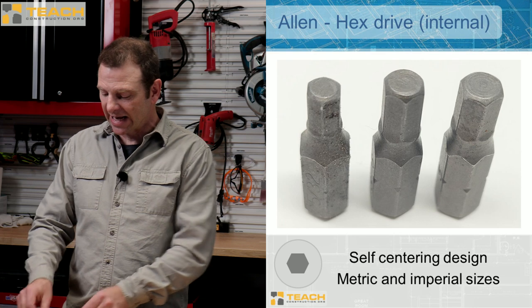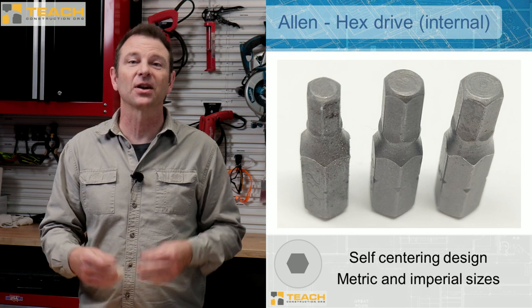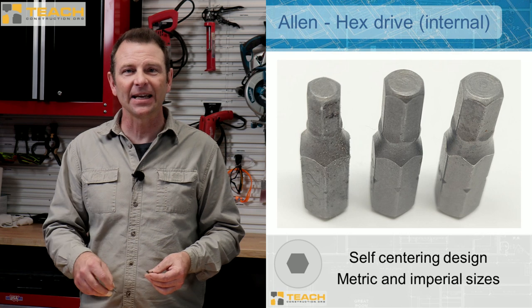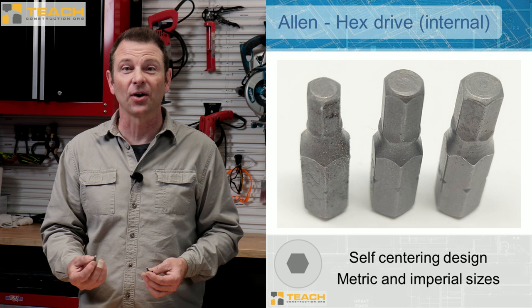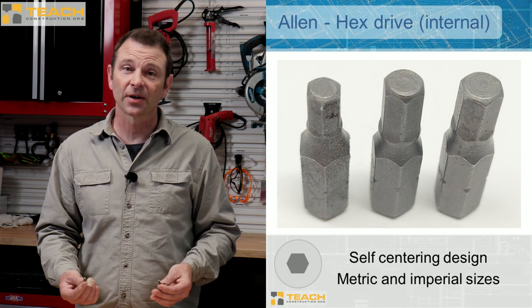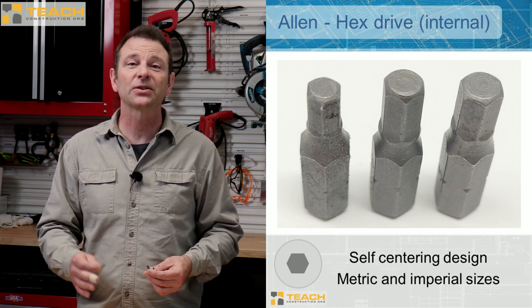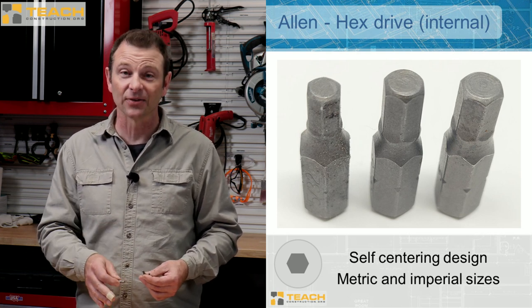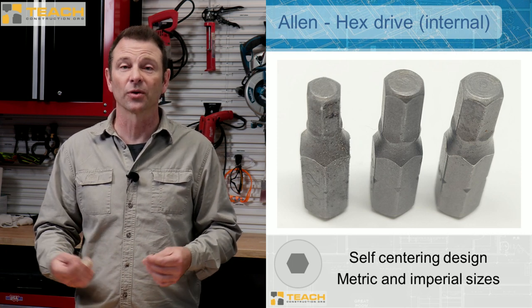Our next bit is an Allen or Hex Drive. These come in a lot of different sizes — think of them as an internal Hex Drive. There's also an external version which is sort of a socket type. These fit inside the head and they're six-sided. The trick with Hex Drive bits is that they come in not only standard or imperial sizes, but also metric. These are very touchy when it comes to making them fit, so make sure you have the exact size and the exact metric or standard to match those fasteners or you will surely strip these. If you've got the right size though, they work great.